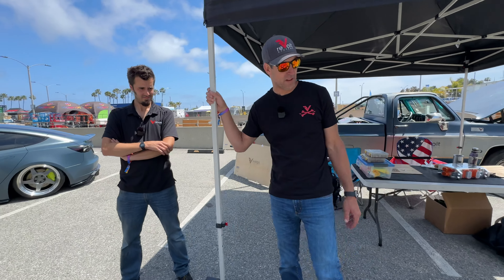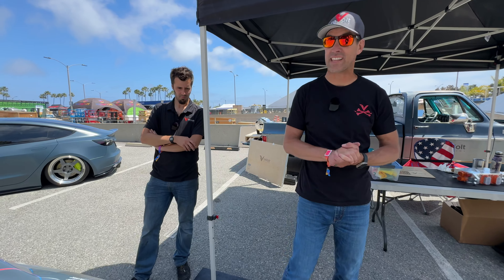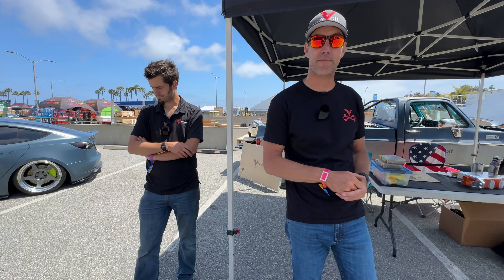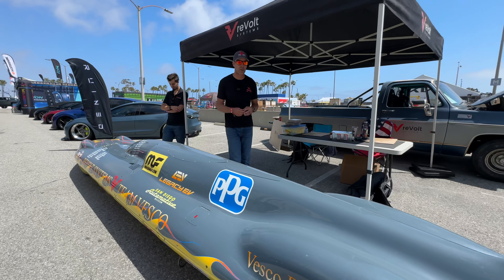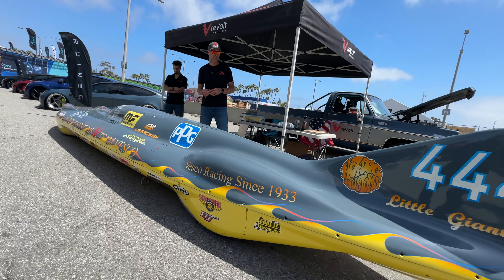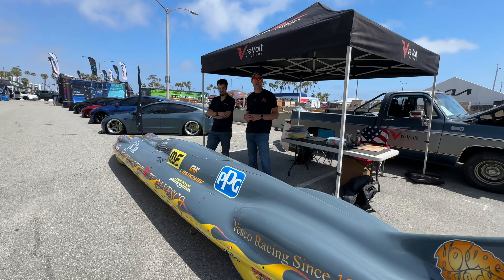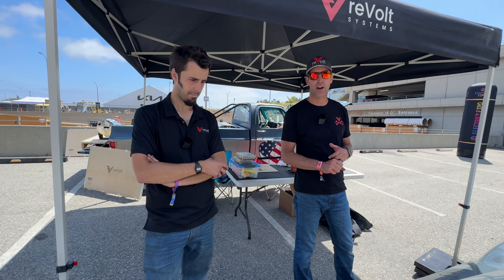Team Vesco came to us a couple of years ago. The car was built in 1957, has a lot of race pedigree, and is one of the most famous vehicles from the most famous team. They also have a primary vehicle, the Turbinator 2, which runs 503 miles an hour powered by a highly modified Chinook helicopter motor at 5,500 horsepower. It's all-wheel drive and is the fastest wheel-driven car in the world — Team Vesco now holds both the electric and gas records.